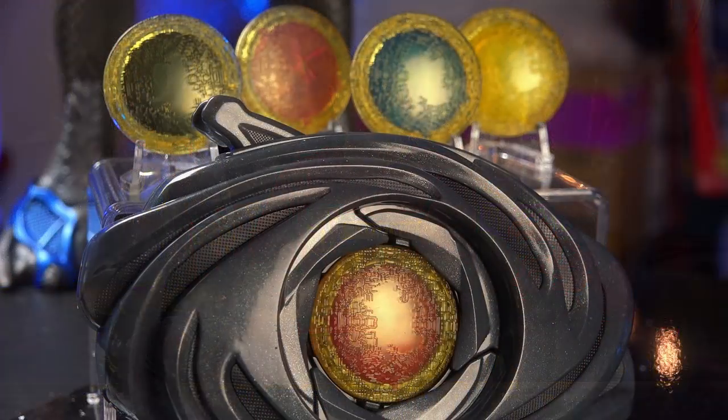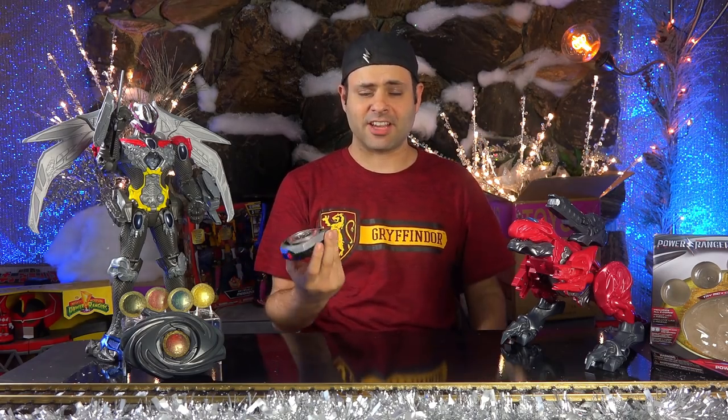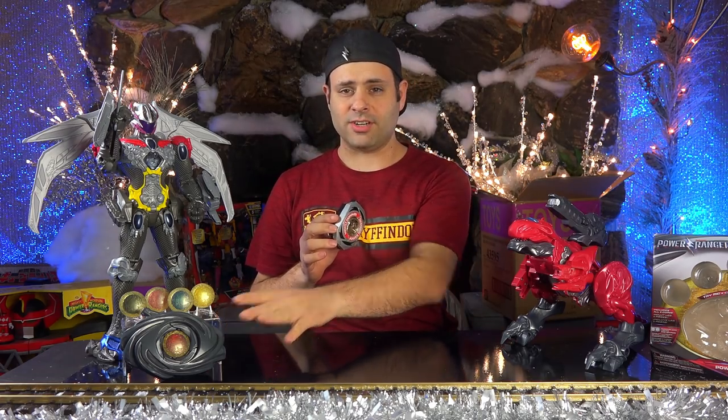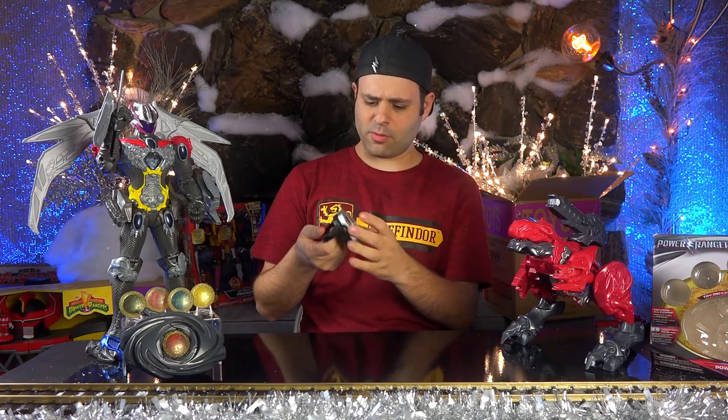I'll put a direct link in the video description if anybody's interested. Here's the original Power Morpher that we all love so much, and here's the new Movie Morpher that's getting so much hate. I'm just trying to imagine if these were swapped, what a review like that would look like today. It's kind of funny to think about, right? So pretend that this is the Movie Morpher, and this is the one from the TV show, '93.